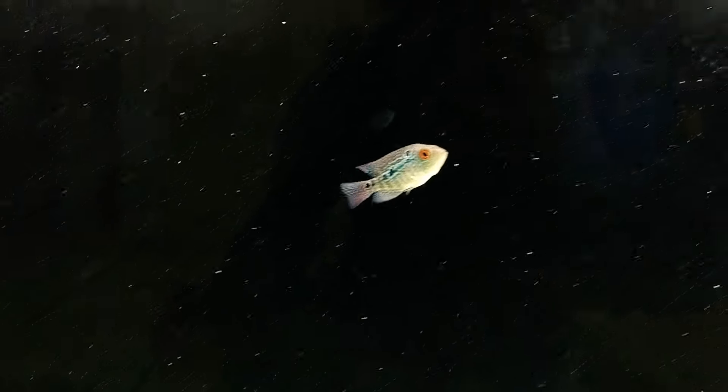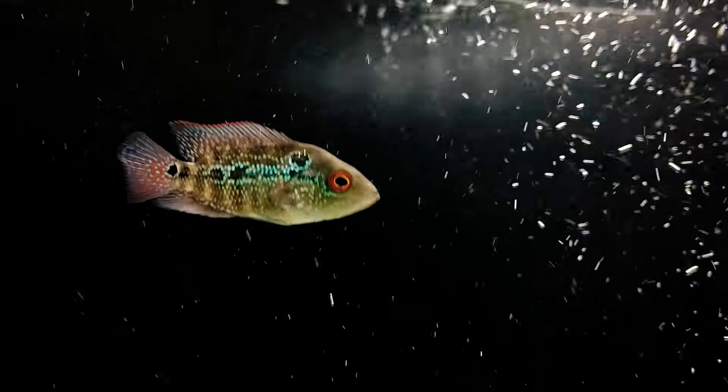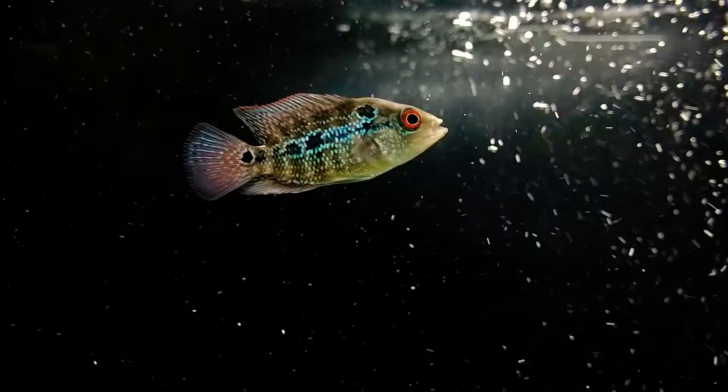But he is getting big on us. Now it's Mr. Apollo. He is looking good everyone.